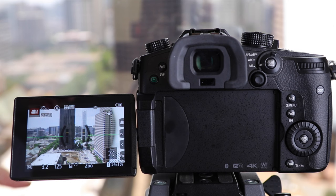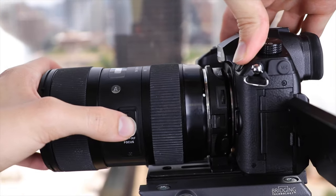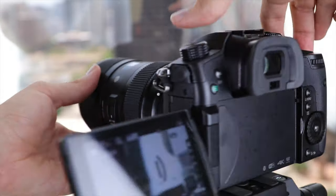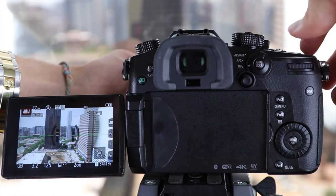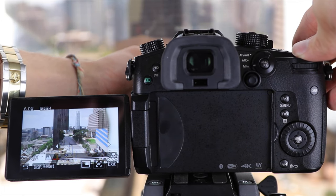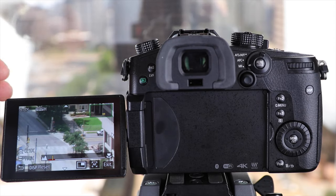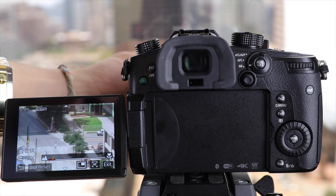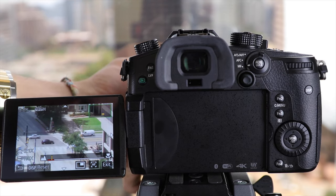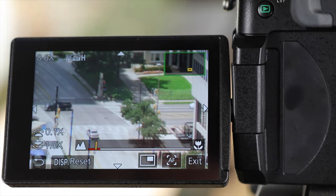First let's start with focus. Unfortunately the GH5 does not have a very good autofocusing system when filming video, which means we want to film in manual focus mode almost all the time. We simply put the camera in MF mode on the side of the lens. When we adjust the focus on the lens, a 6x magnification window automatically pops up in the middle of the screen. Pressing on the dial goes full screen up to 10x magnification, and from there we can easily check focus by turning the focus ring until our subject is sharp.